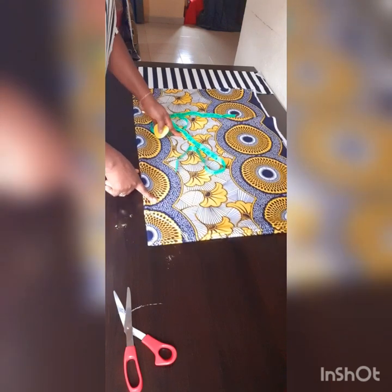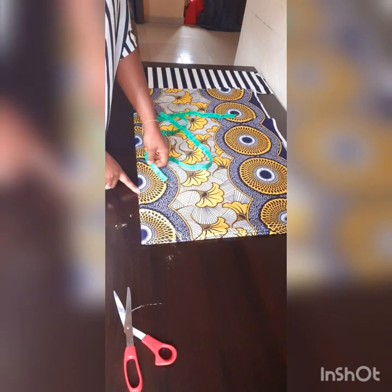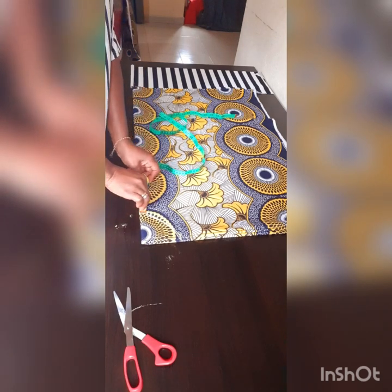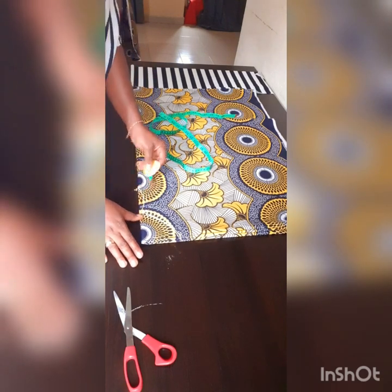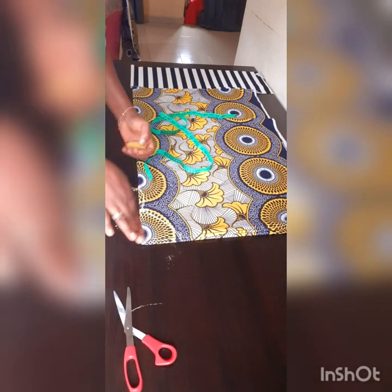Having done that, I want a slit at the bottom of the neckline. So I'm going to measure from that four and a half, about four inches, and just make a small curve like that. I'm going to cut that out so you can see the slit as shown in the picture. That's all you need to cut.